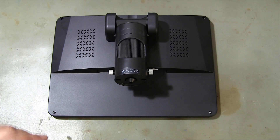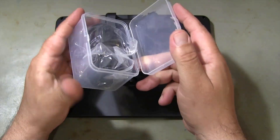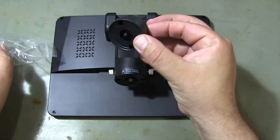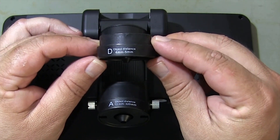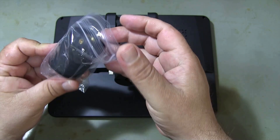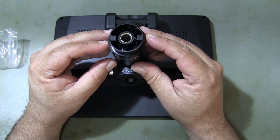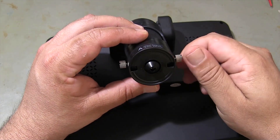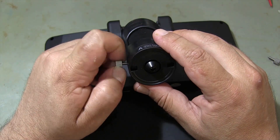Three lenses are included with the product. Lens A has 720x magnification. I remove the lens on the microscope so that I can attach it to its stand. Do not drop the lenses — they may spoil.